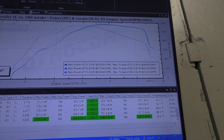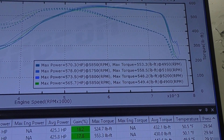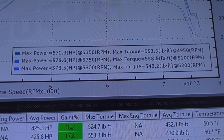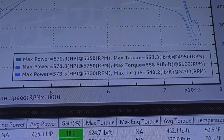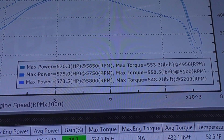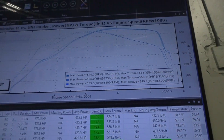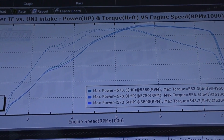Final run — it went down, heat soaked, a little toasty. So those are the final numbers of the day: 578 wheel horsepower and 558 pounds-foot on the Unitronic racing filter. On the standard filter: 573 wheel horse and 548 pounds-foot. And on the very first run with the Integrated Engineering setup: 570 wheel and 553 pounds-foot. There are the curves — slight deviation, but nothing crazy.